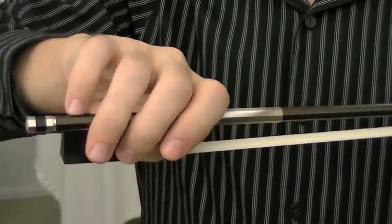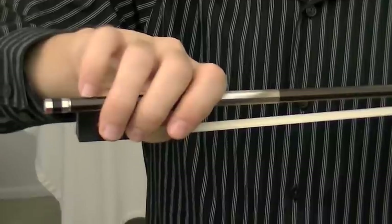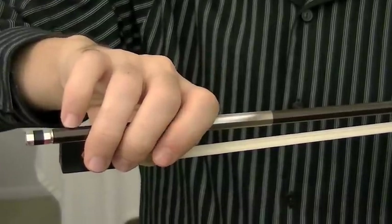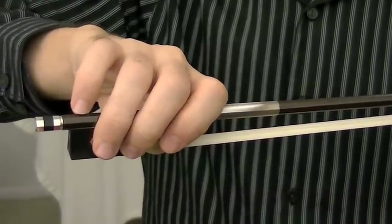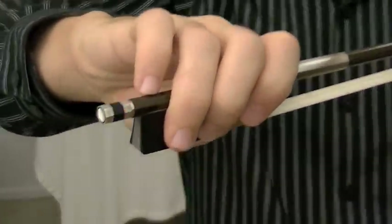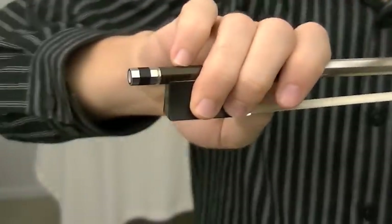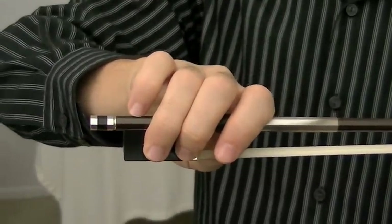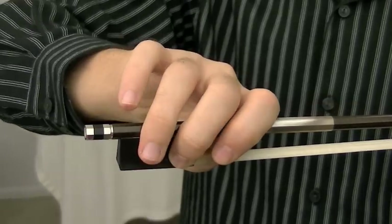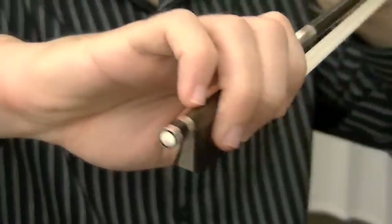A good way to find out if the fingers are relaxed and in their place is the tap-tap exercise. Index finger goes tap tap. Middle finger and ring finger together tap tap. Pinkie tap tap. And the thumb tap tap.